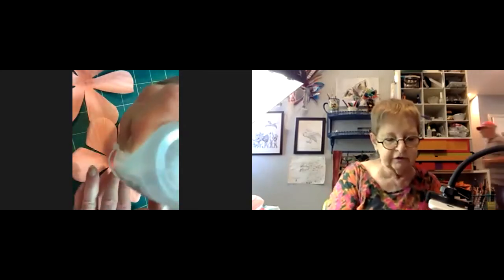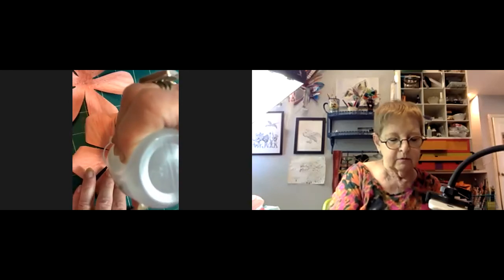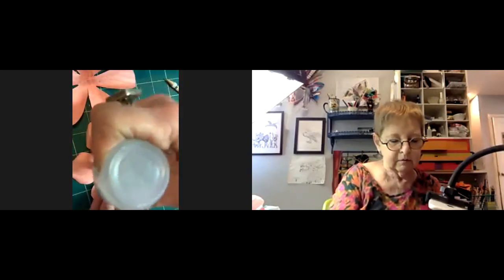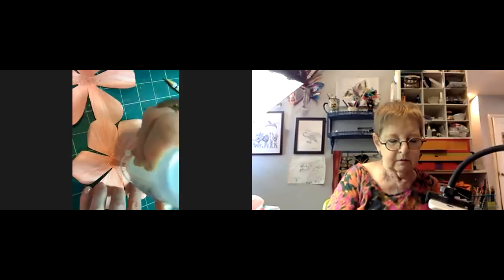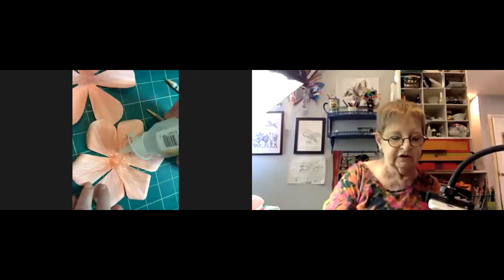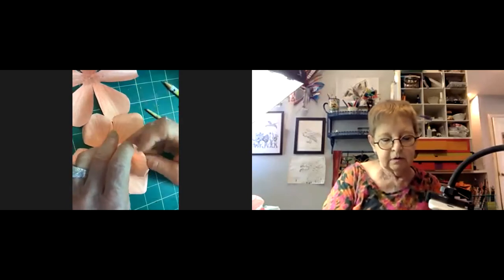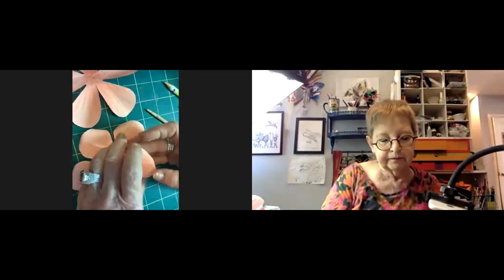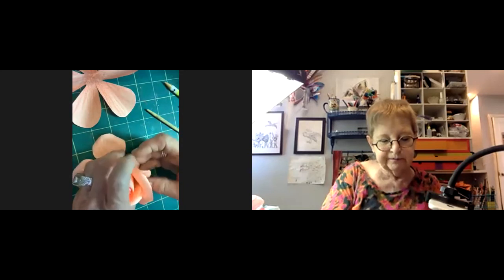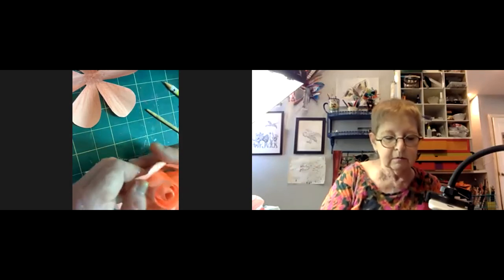You're going to curl the last one too. Put the glue just on one side near the bottom of each petal, and wrap that one around — same concept. Just hold it lightly at the bottom.